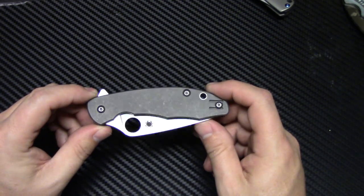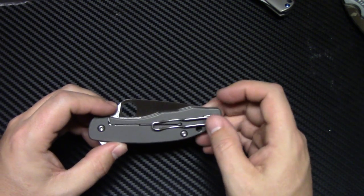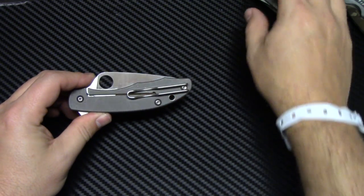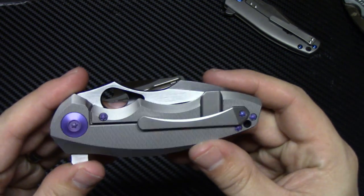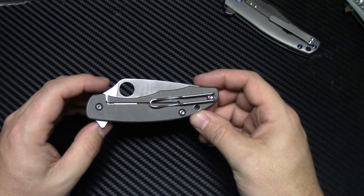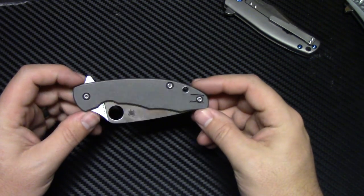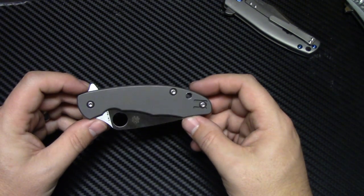If you love the Delica and you've always wanted a flipper Delica, well here you go — it's essentially what it is. It does have the Spyderco wire clip, which functions really well — probably one of the better functioning clips out there — but it's kind of ugly, it just doesn't look good. Look at this machined clip on the Kaiser — that looks awesome. Or the machined clip on the Wee. Even the cheaper titanium clip on the Rattler looks great. It's just a cheaper-looking clip. I get why they do it — it works well and it's really deep carry — but it just kind of doesn't look as good on the knife.